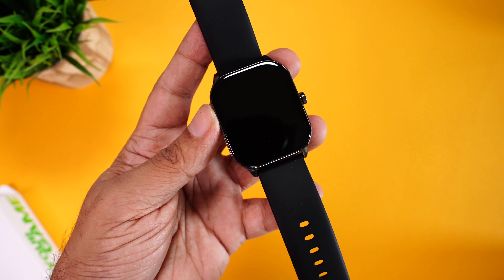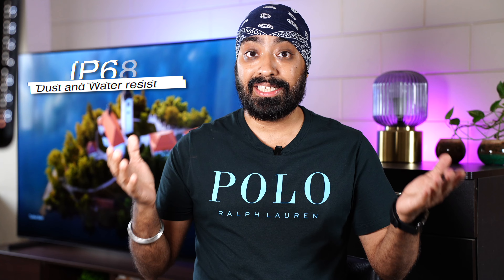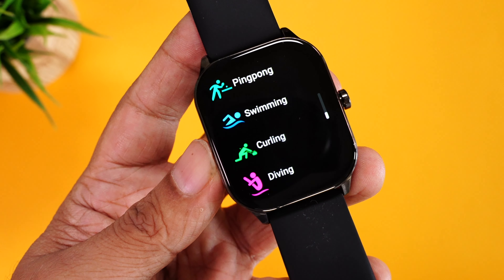The Amazfit POP3S also comes with an IP68 rating, so it's dust and water resistant. You can wear it at the gym, for a run, in the rain. In fact, you can even wear it in the pool as it comes with swim tracking on board.